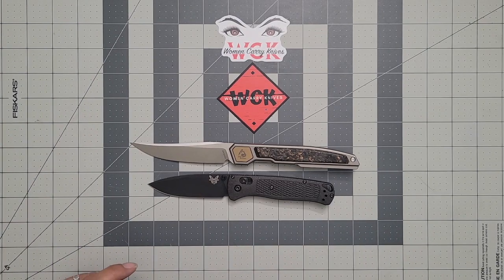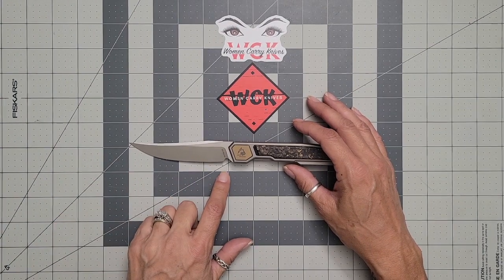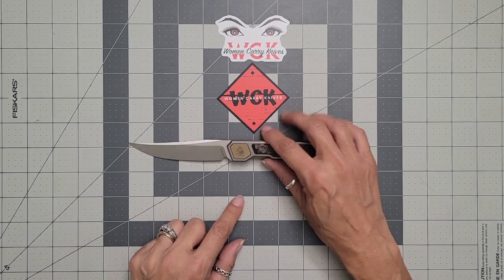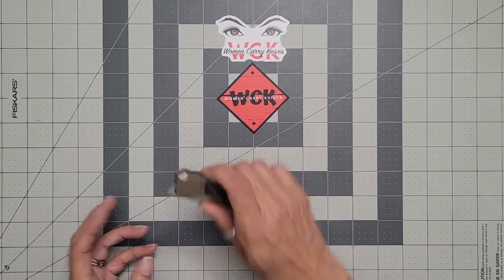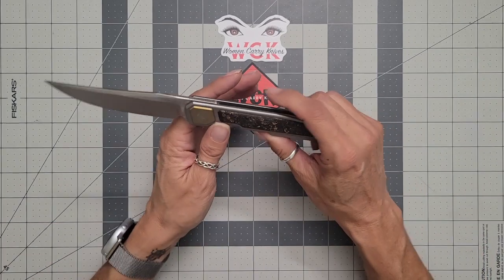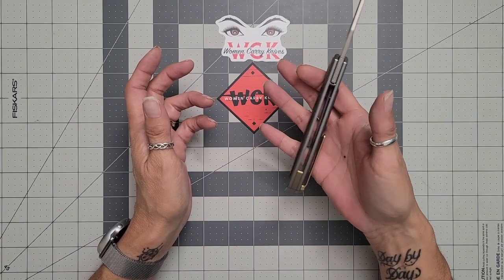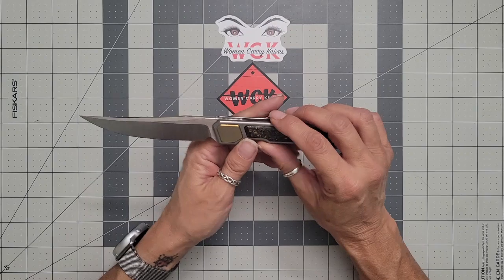For the actual measurements: you are looking at just over a five-inch blade with a three and three-quarter inch cutting edge. Your handle length is just over five inches, giving you an overall of just barely shy of nine inches. It is 3.95 ounces, so that is fairly light for the size, and it feels really well balanced and light in hand — always a big plus.